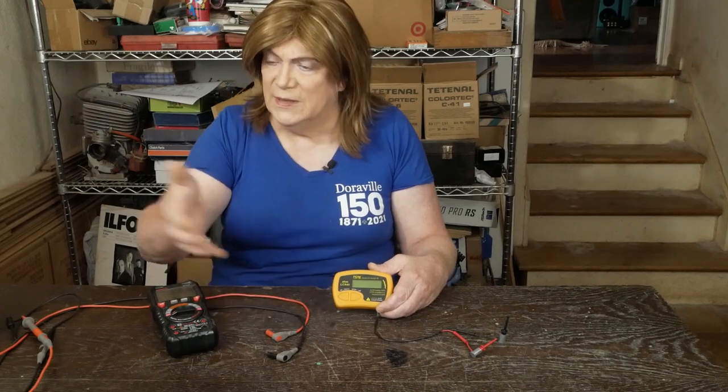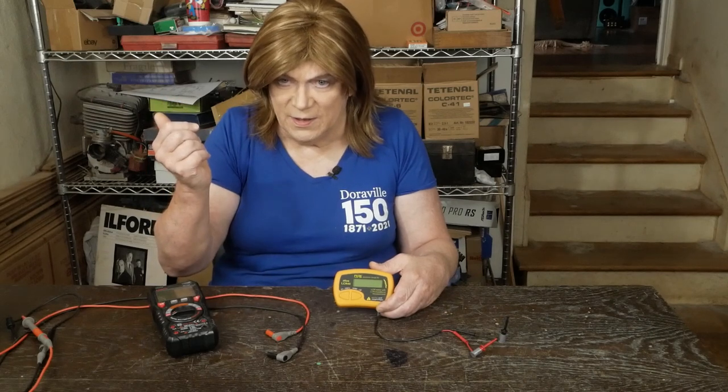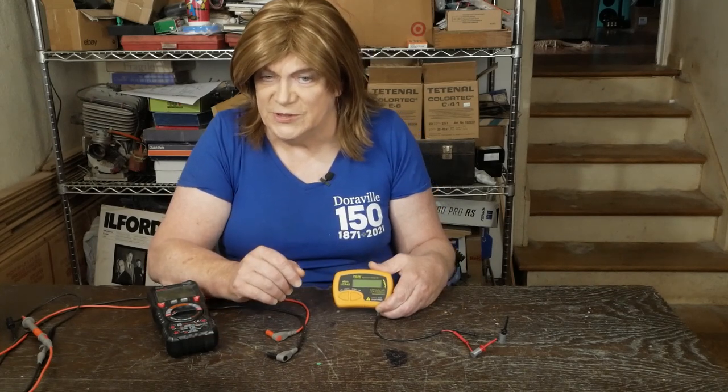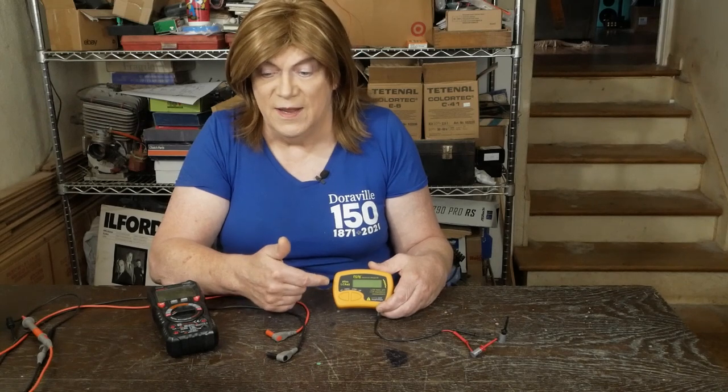The other awesome thing I've been using this for is measuring RCA cables to make sure that when I'm using cables for a turntable I'm not exceeding the capacitance the cartridge can handle. I can pull the headshell out of the turntable, plug the RCA cables in, probe the other end, and it will measure the capacitance through the RCA cables, inside the turntable, the tonearm — all of that. For AT cartridges you don't want over 200 pF or it'll start rolling off the frequency.